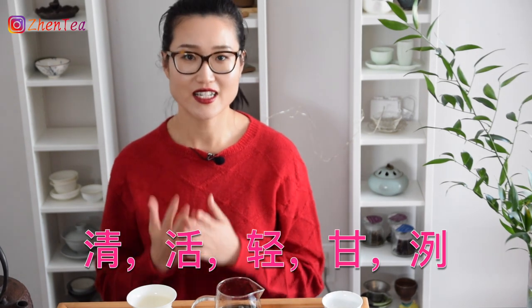Since then, many other tea masters throughout Chinese history have shared their thoughts on water for tea. To summarize, there are five key words. The first is 清 (qīng) — the basic requirement for drinking water: clear, clean, not cloudy, no impurities. The second is 活 (huó), which refers to flowing water. Flowing water tends to be cleaner than still water because it has its own cycling ecosystem. The movement also gives the water more dissolved gases like oxygen and carbon dioxide, which helps the brewed tea taste more brisk and refreshing.